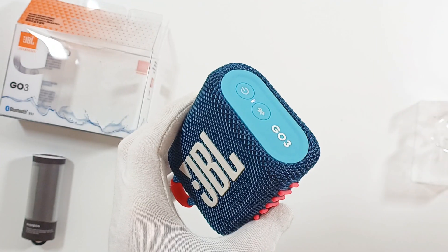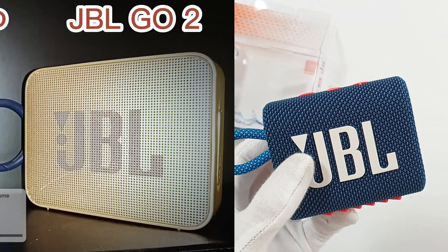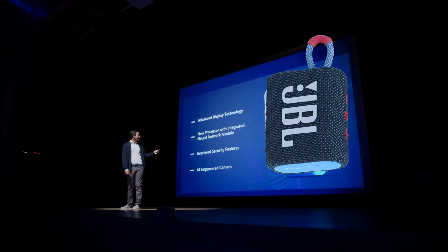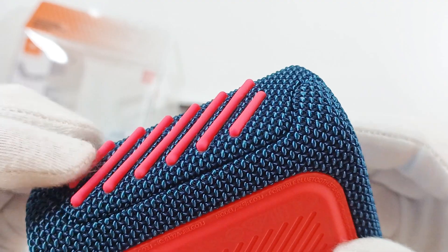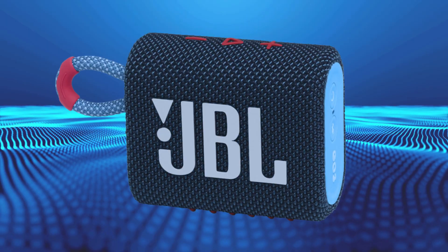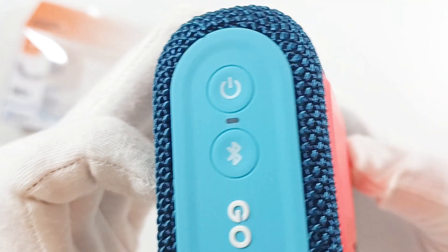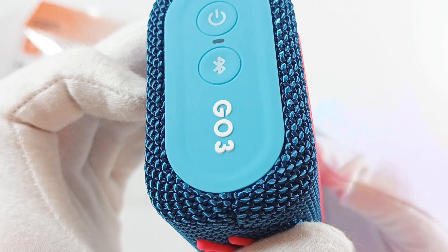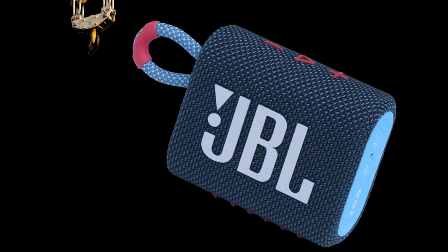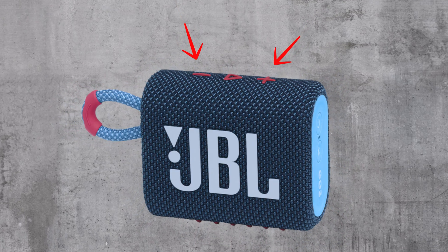The newer JBL Go 3 is mostly made of plastic, just like the previous model, the JBL Go 2. But the JBL Go 3 has some new physical features. It has a rounded shape and is covered in a fabric mesh and rubberized plastic. The sound comes from one side which has the JBL logo on it, while the other side has a plastic patch to keep it stable when placed flat on a table. The loop on the top left is perfect for hanging the speaker to receive a clearer sound. The buttons on the top are for volume and playback control.